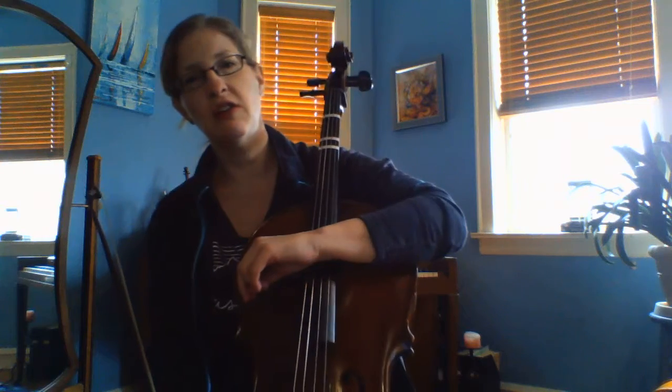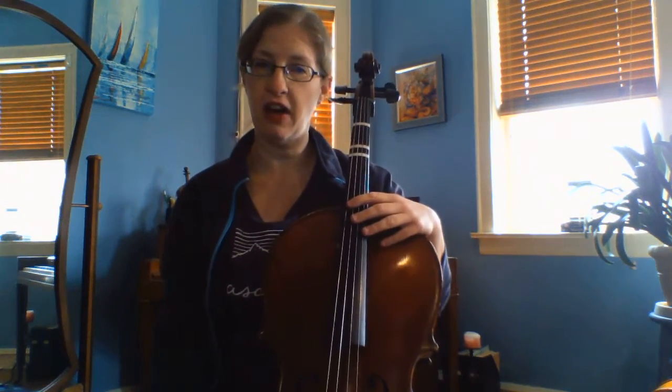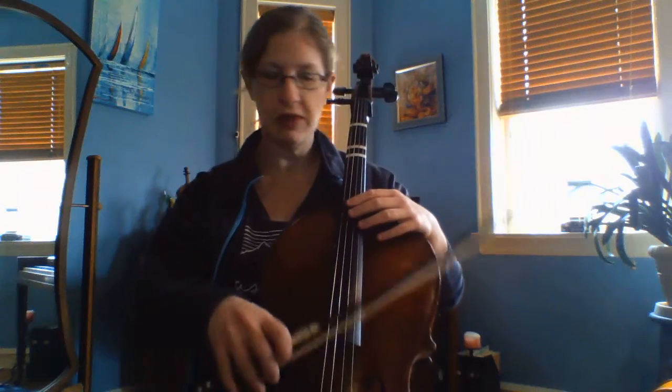In the third and second to last measure there are F naturals, which means you play your second fingers on your D strings. Feel free to play along or just listen and have fun with the music.